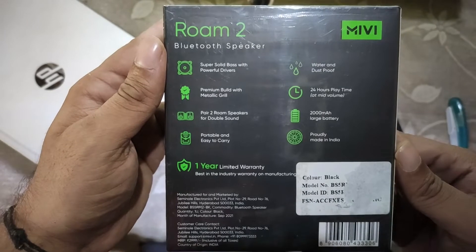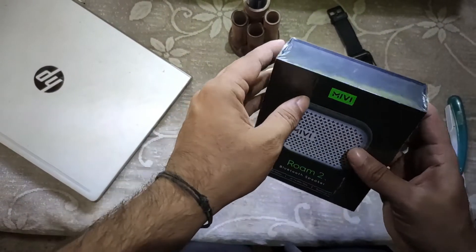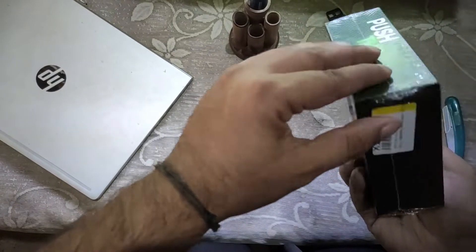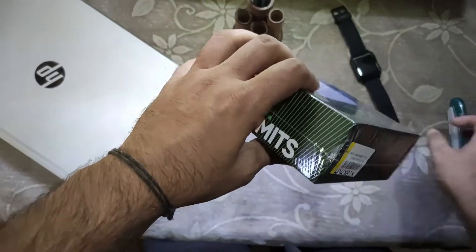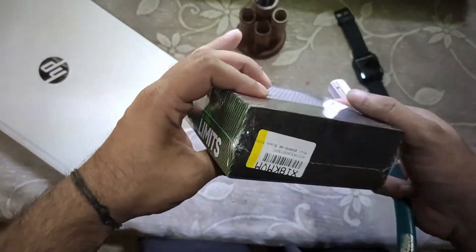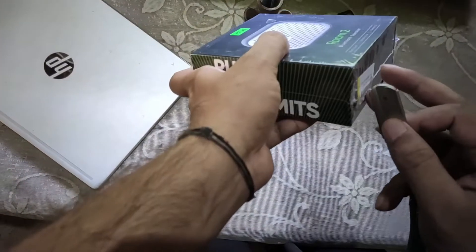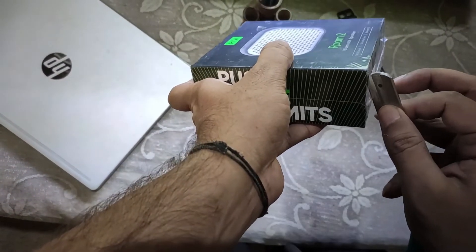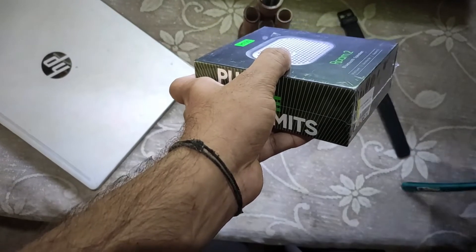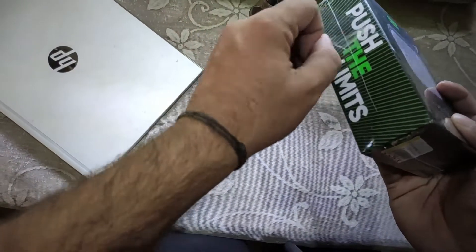As you can see, there are so many features displaying right now on the screen. This is the MiWi Roam 2, the successor of the MiWi Roam 1. The premiumness of the speaker — look at the way it's packed. This is an Indian brand, and one of the best speakers right now in the market which is available for you.